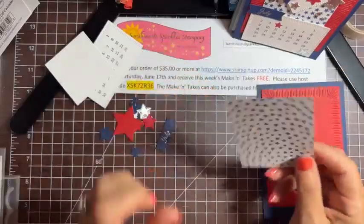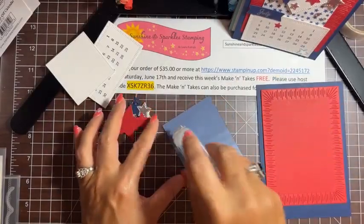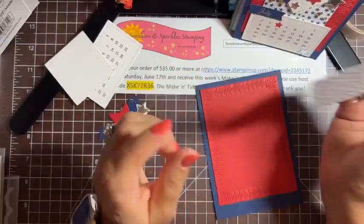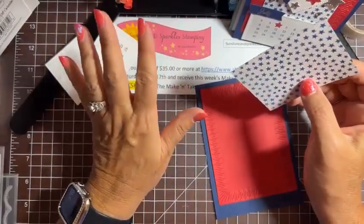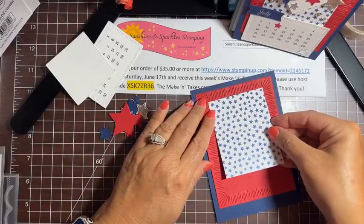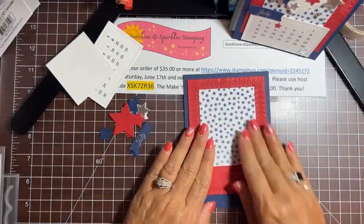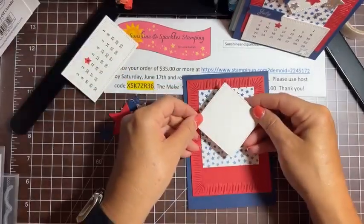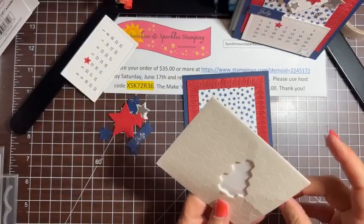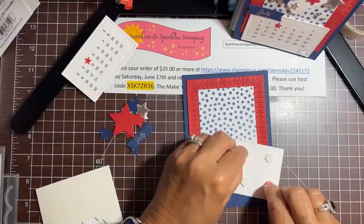I'm taking the piece of DSP — this is 3¼ by 2¾. I started something new: I now have an email list sign-up. The link is on my Facebook business page and on YouTube. My goal is to send a weekly email on Wednesday evenings, and I'll put the project and measurement sheet in there so you'll have all the measurements if you're making the projects. I'm going to take some dimensionals and pop this up. Sign up for my email list — I'm excited I finally got that together.